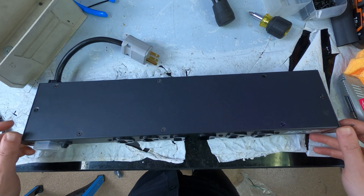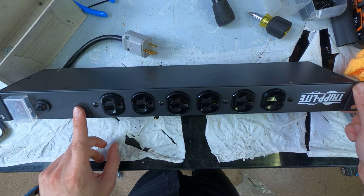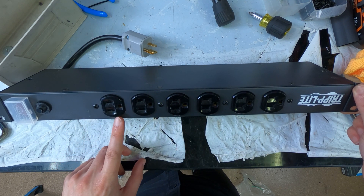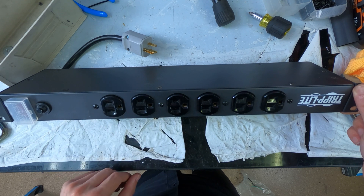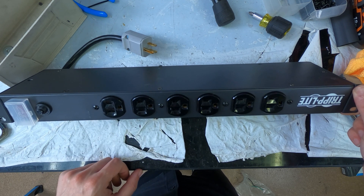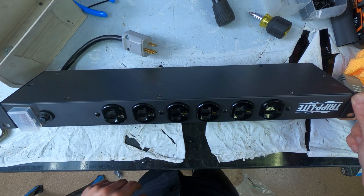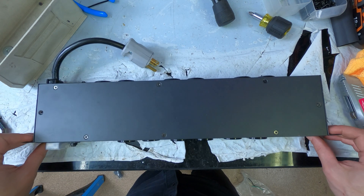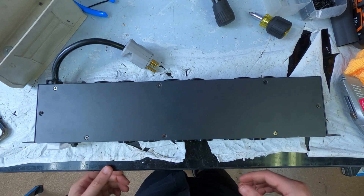What I need to do is put a PowerCon in here. This is going to be a power distribution unit for the rack and also the main import source of power. I'm going to take this apart and show you what's on the inside, and maybe this will make a little bit more sense as to what we're up to.